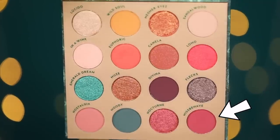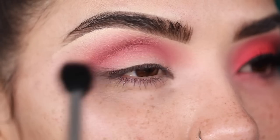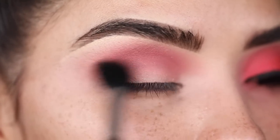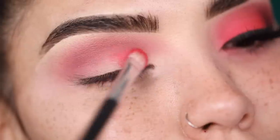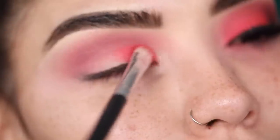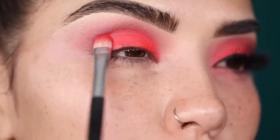Now I'm going to take in the shade Misbehave and that same Morphe M501 brush and sweep that over the shade Nostalgia. Next I'm going to go in with the shade Lomo and apply this all over my lid. This is such a hot, hot, hot color — I feel like this is going to be popping in springtime. I really fell in love with the shade because it's in between a pink, a watermelon, and a red, all kind of combined together.